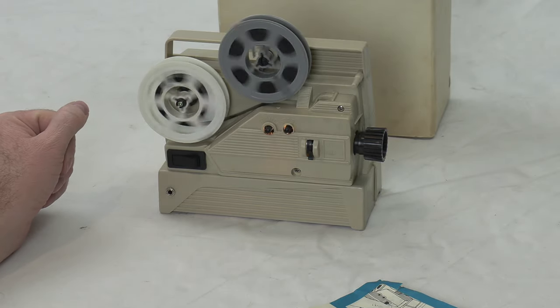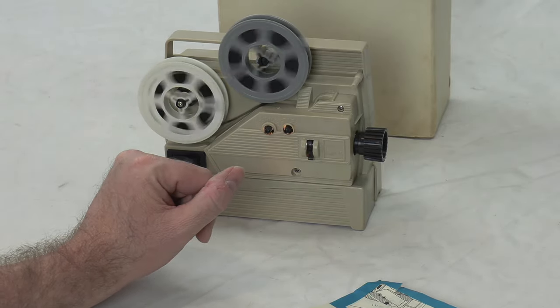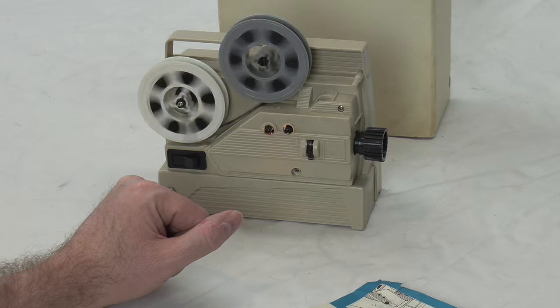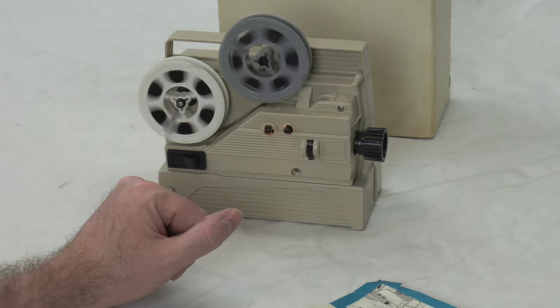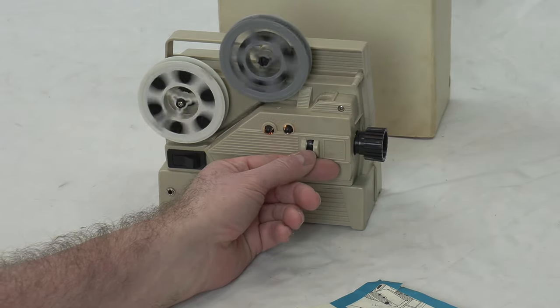It's rewinding. The motor isn't consistent — it might need a little drop of lubrication, or the batteries are probably failing a little. But that's how you rewind the film. It showed projection, and now I'm showing how to rewind. It's got regular 8 and Super 8 selection right here.